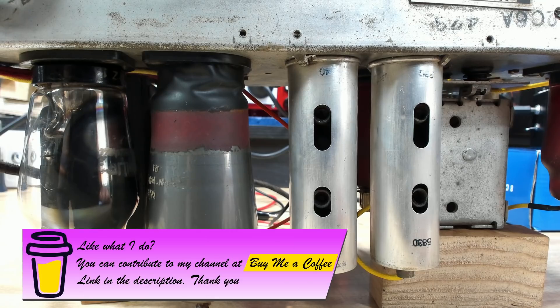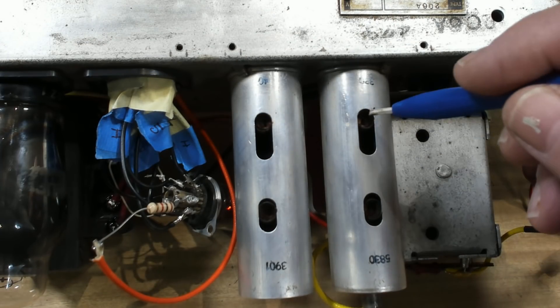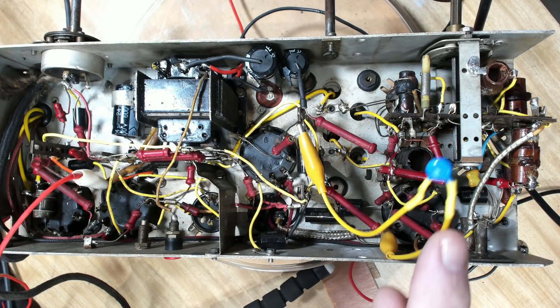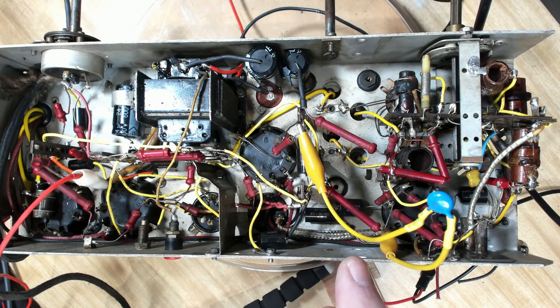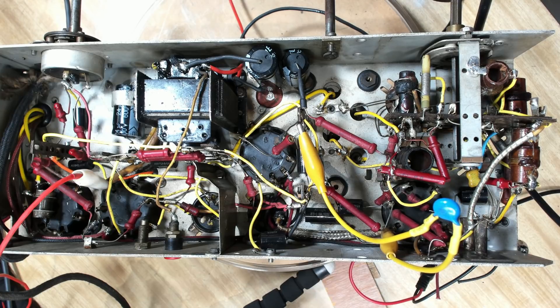I'm going to have to break the wax on these transformers. I've cleaned the wax out of these four slugs, applied a little bit of heat, and now I can turn them. The manual says to put an 80 picofarad capacitor across the secondary while you adjust the primary, and across the primary while you adjust the secondary. I've installed that — it's on the primary of the first IF.